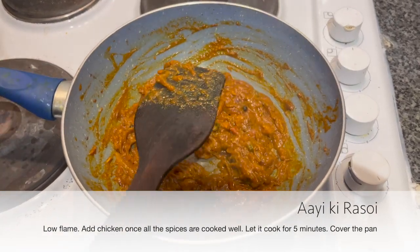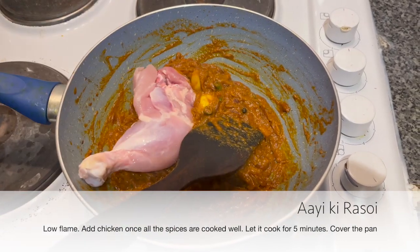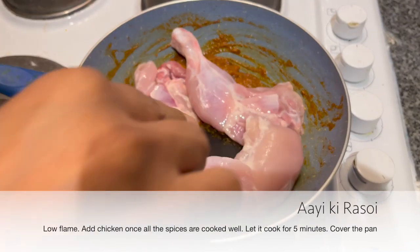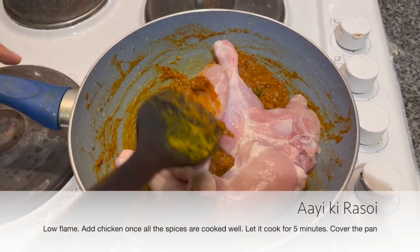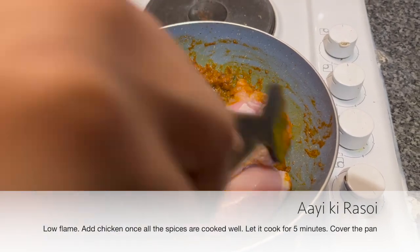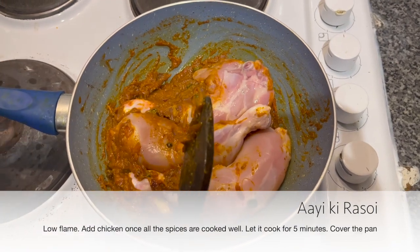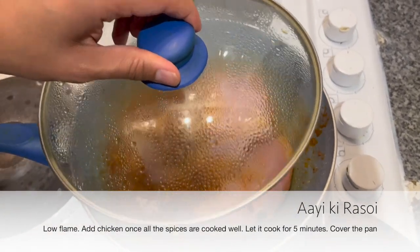Now let's add the chicken. Add the chicken to high flame. After adding the chicken, stir it and cover it for at least 5 minutes.